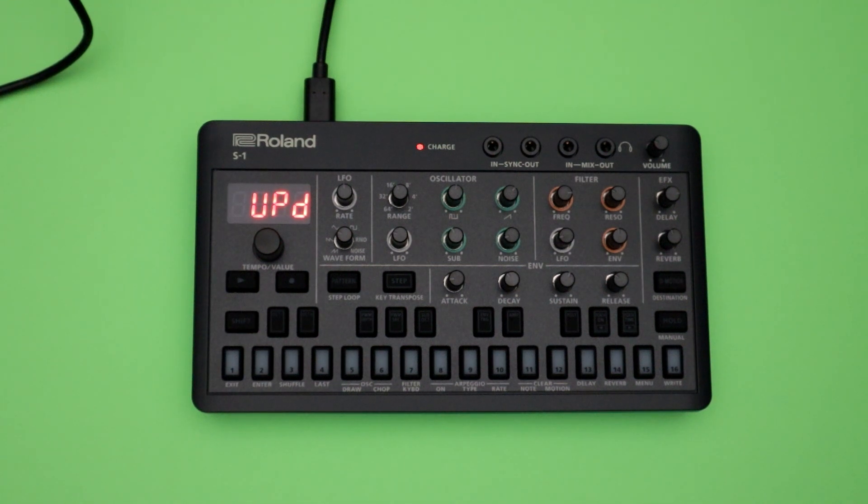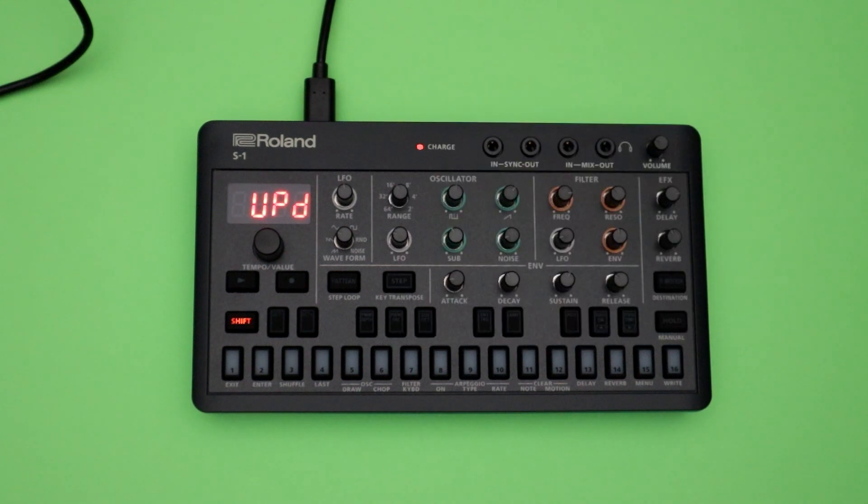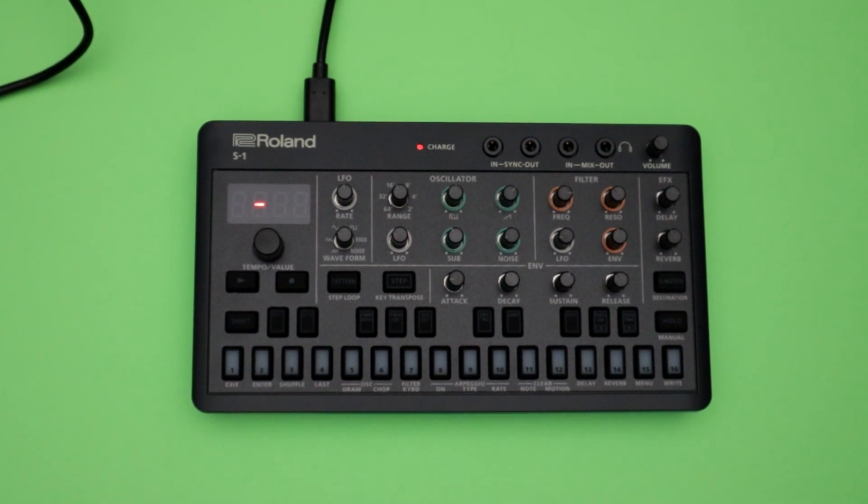At this point, you want to eject the S1 drive from your computer, whether it's a Windows computer or a Mac — just make sure that you eject it. After you eject it, you can see that the shift button is flashing. You just need to press shift to start the update process. And you can see the device now says OK.